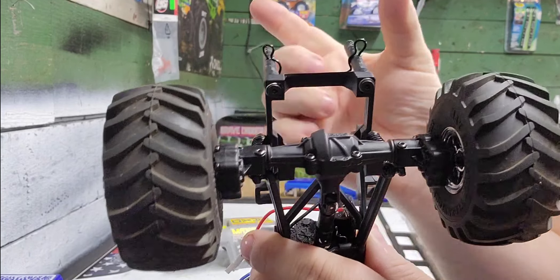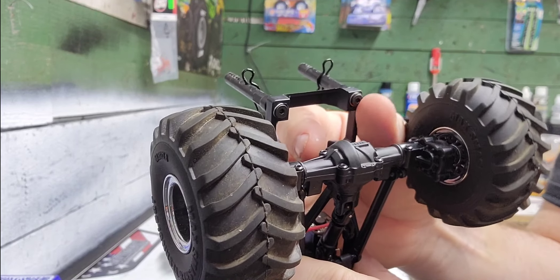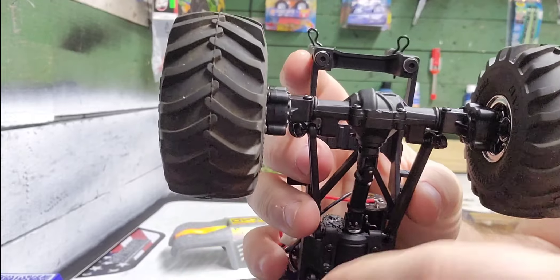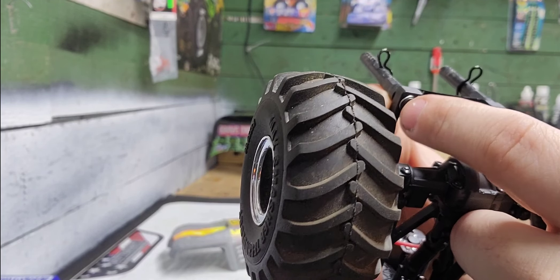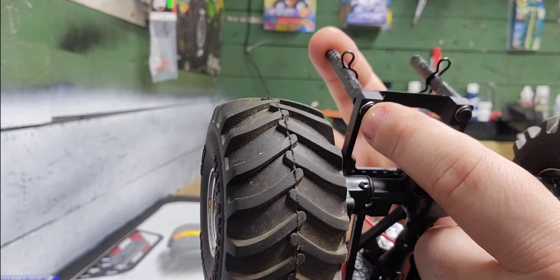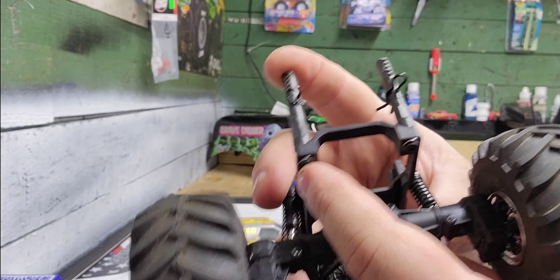Where the body posts go on the stock body — where they pinch together and you pop the body up and off — I mounted them right here to where the frame is. I put the screw up through there with a washer and tightened them down just snug. I didn't go too tight because I didn't want to crack the chassis.